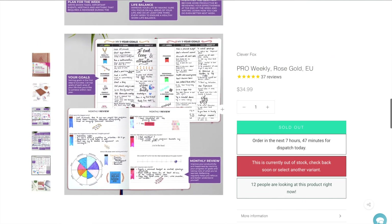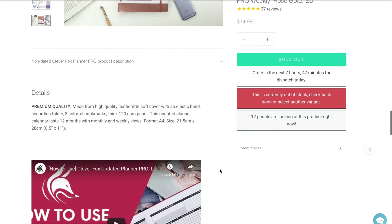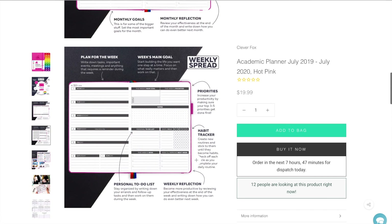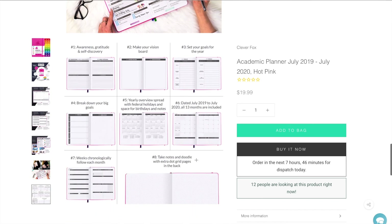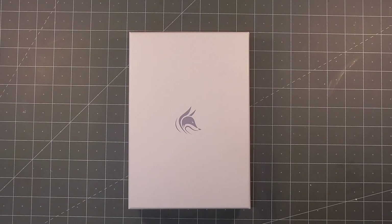There is a small criteria in that you have to be in the US, the UK or the EU because that is where these products are available currently. For anyone that doesn't win the giveaway or wants to get their hands on one before it's drawn, I will also have a code for 10% off anything you purchase on their website.